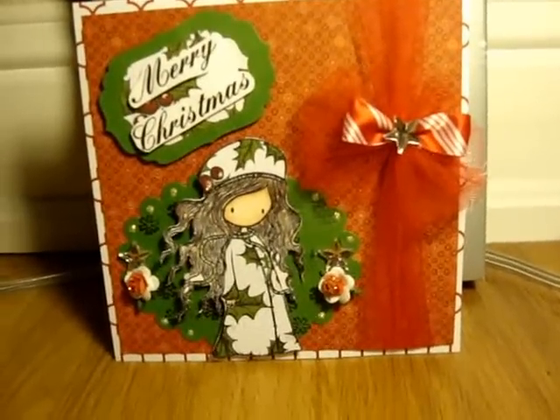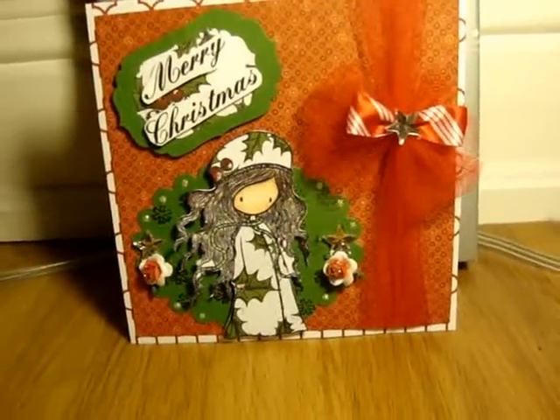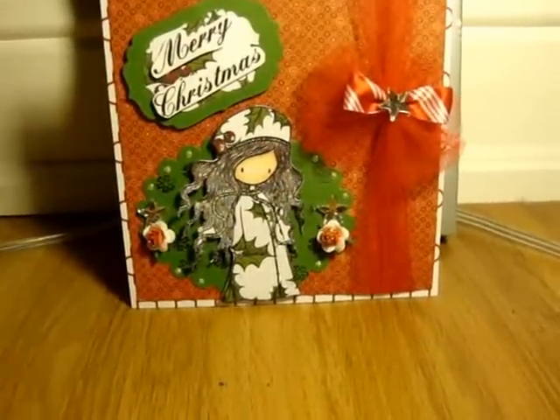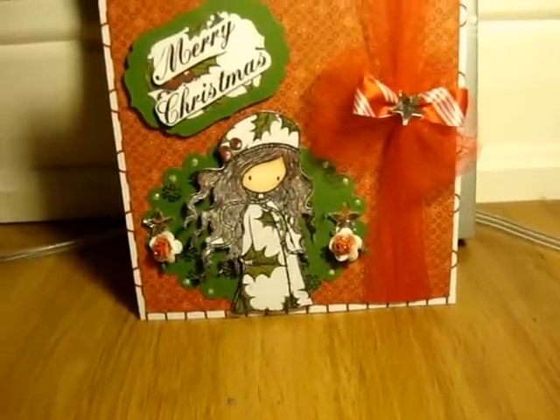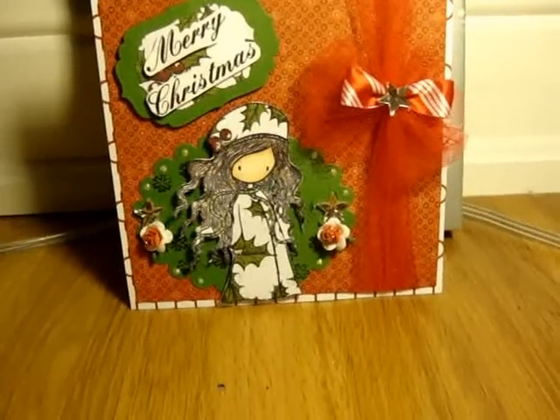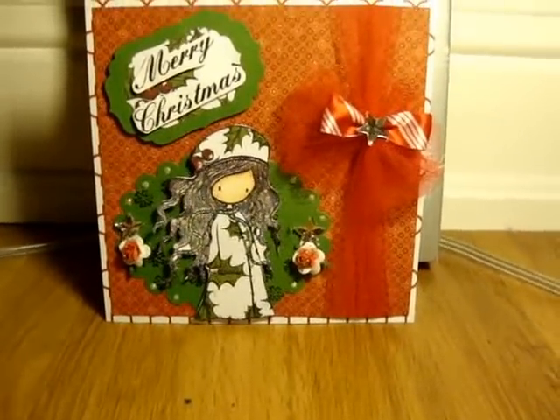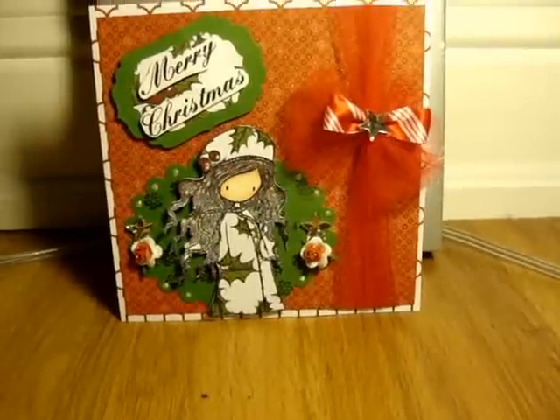Hello everyone. I want to share a card that I did for BF Crafty Girl Winter and Christmas Challenge giveaway. She asked you to either make a card, tag, or both if you want to get two entries in the giveaway. And she has four requirements.